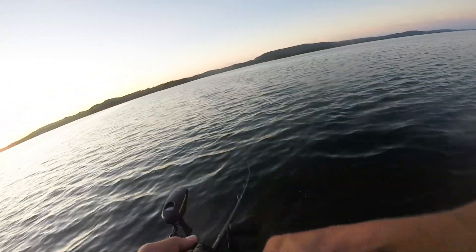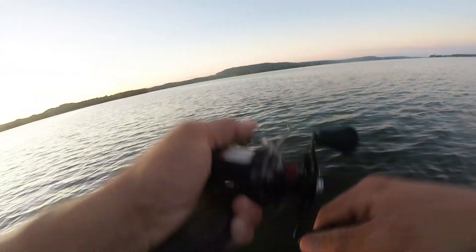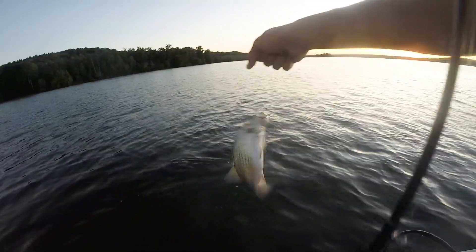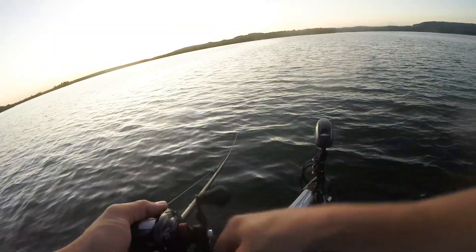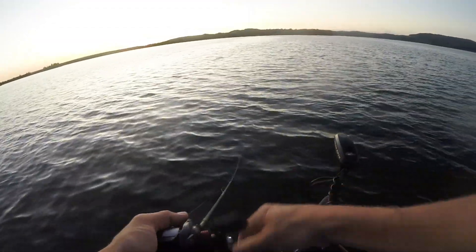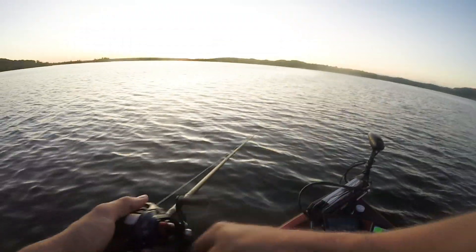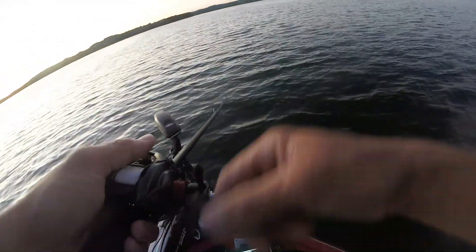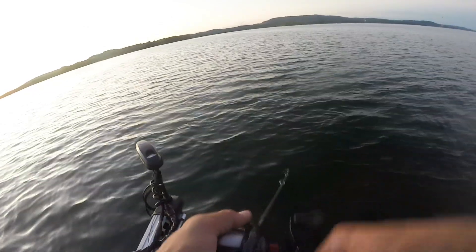Reeling it super fast and they're just choking it. Give it a little stop — a lot of times they'll crush it. There he is, that's a good one. Found the school. Oh, they're busting right here next to me — look at this guys, this is crazy. Casting out the DT-10 here, I'm horsing it in really fast, that's what they like. He got off right under the boat. Look at this — my screen is just lit up with fish, guys. There's fish all over me right now. This is nuts. Found a big old school of them.